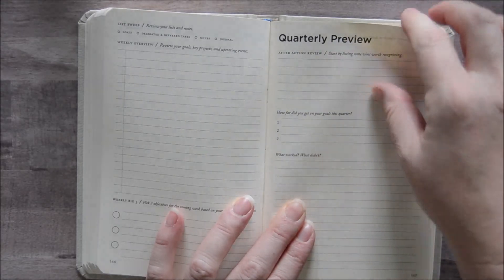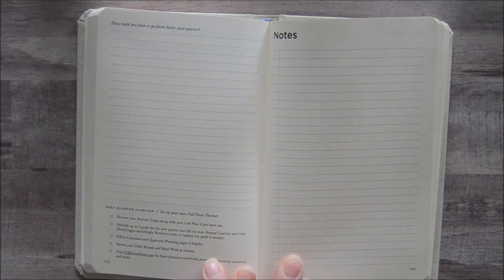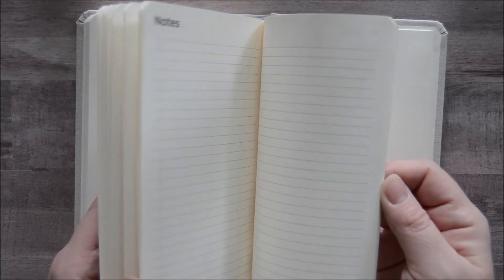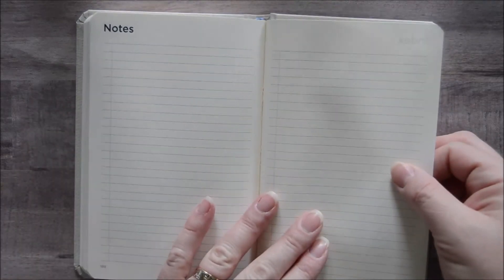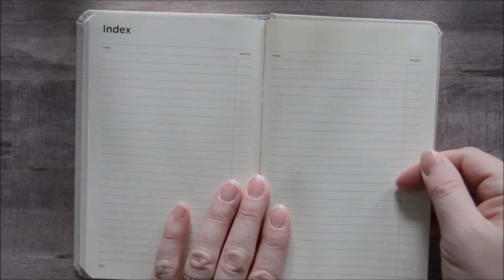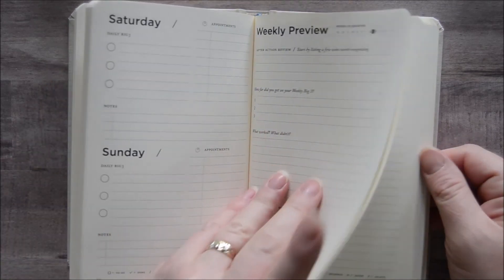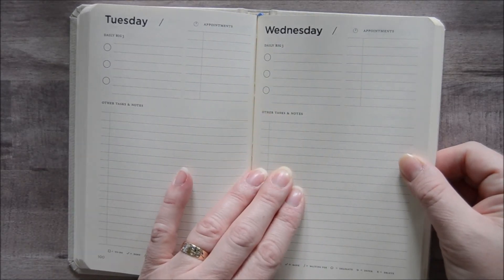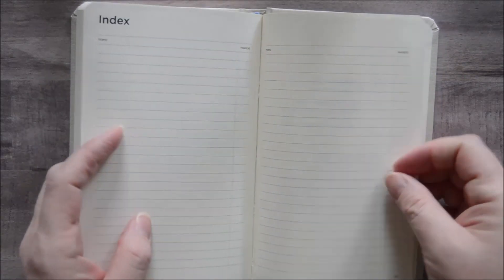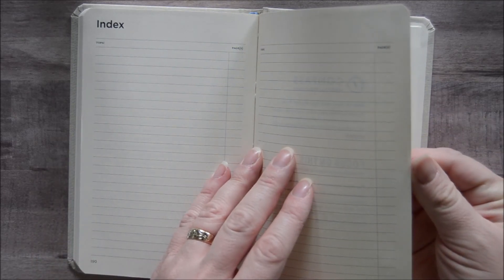Then you have a place to review your quarter and look ahead for the next quarter. It gives you tips and coaching right in the planner. You also have 40 notes pages — plenty of room to carry one book to take notes at meetings and so on. After your last notes page you have an index page, so if you took notes on a meeting on page 101, you can come back bullet journal style and put the page number and what it covers. It's a great thing to keep up with throughout the quarter.